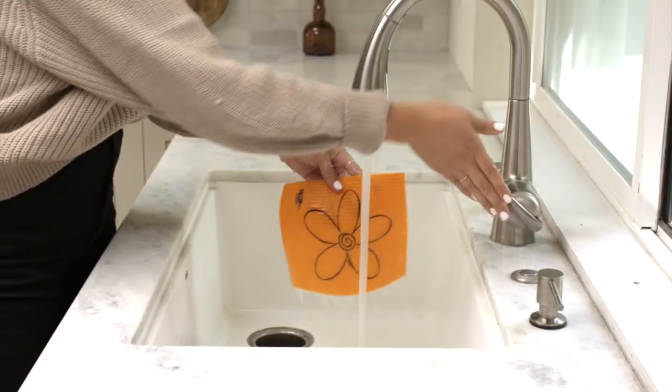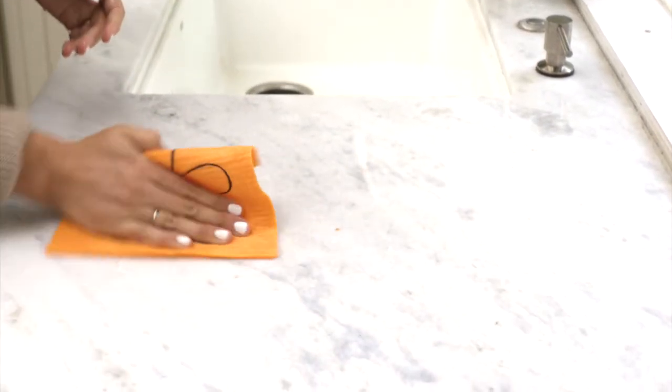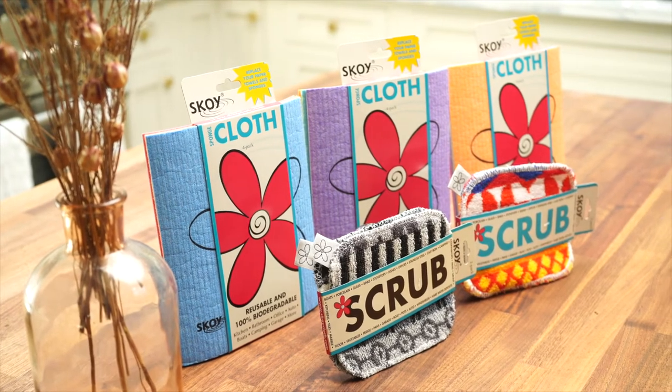The SKOI cloth is a Swedish dishcloth that replaces paper towels, sponges and rags. Both the SKOI cloth and SKOI scrub are environmentally friendly.